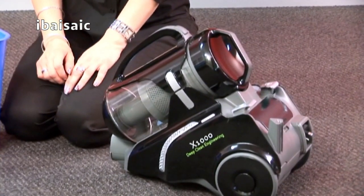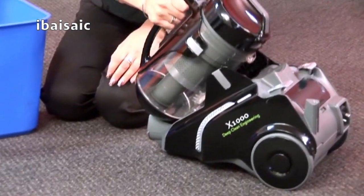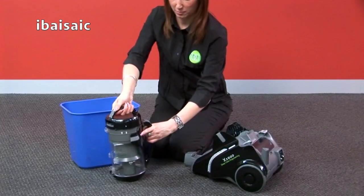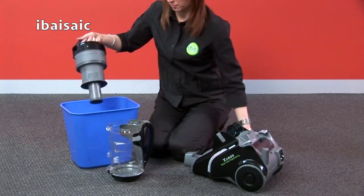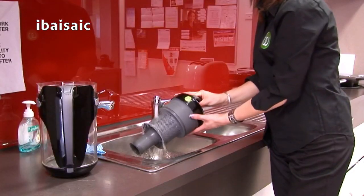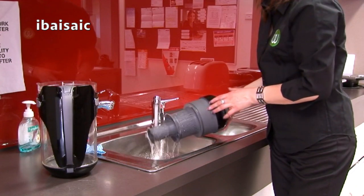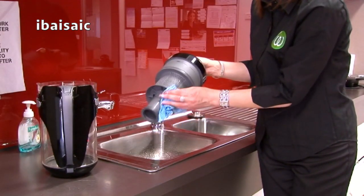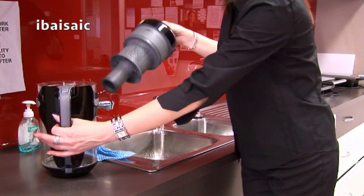To clean your filters, press the tank release button and disconnect the dust tank from the base. Twist the dust tank cap in an anti-clockwise direction and separate. Wipe the dust tank and filter with a cloth or simply rinse with warm water. Do not immerse the tank in water. Ensure the dust tank is completely dry before refitting.